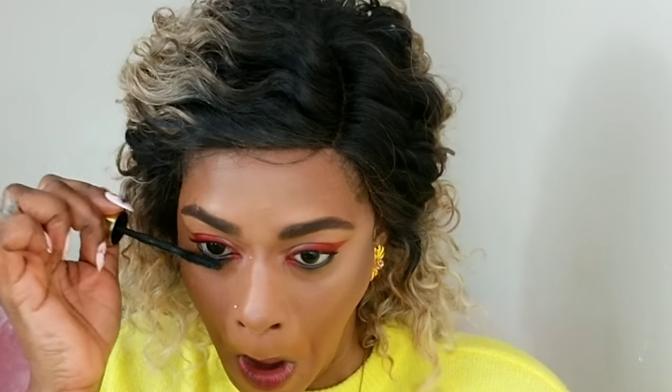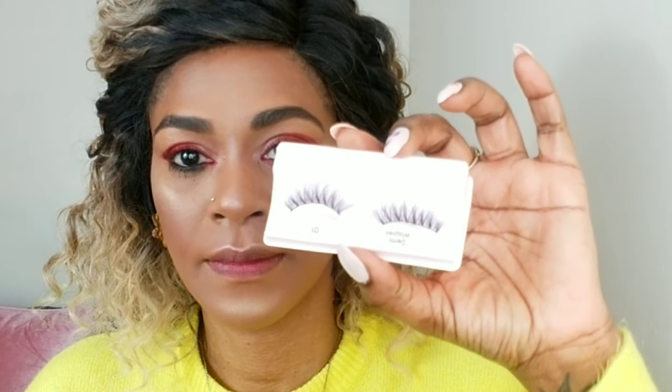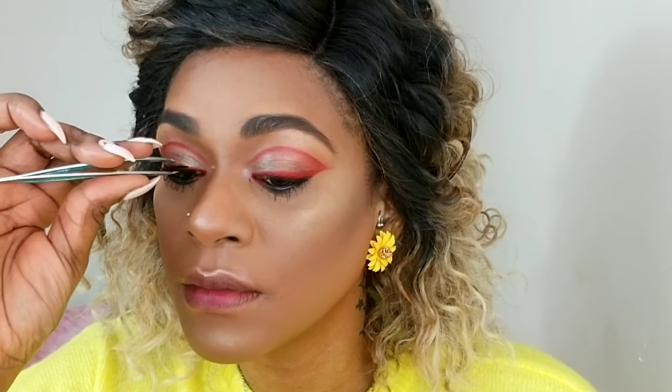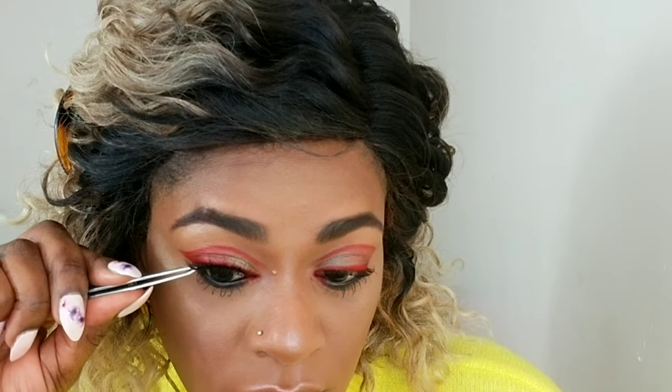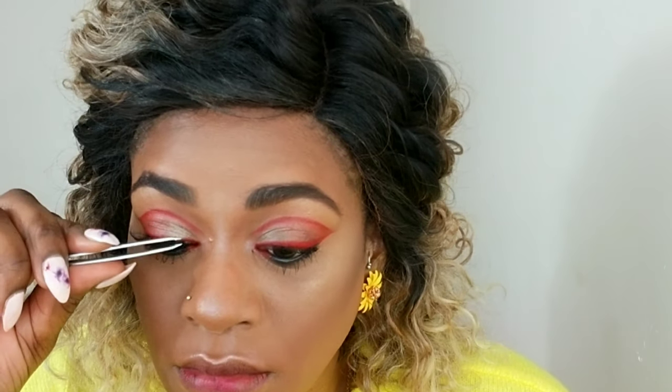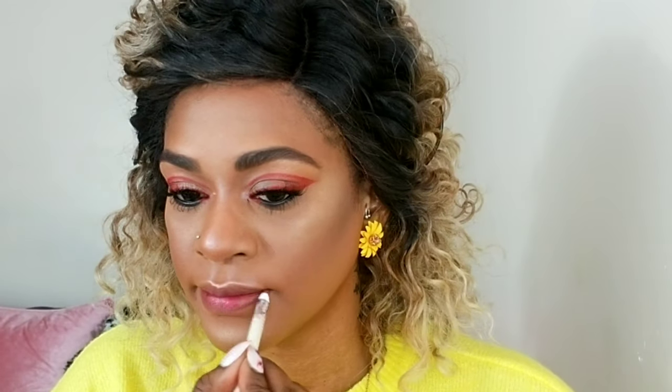Tons and tons of black mascara — I think black is an absolute necessity when creating colors like that. I'm coating my top lashes. For my false lashes I'm choosing ones that are very wispy and long but not too thick. I don't think thick lashes will complement this eye too well because you don't want to cover up all the work you just did, so keep the lashes long, flirty, and curvy so your eye look can show.